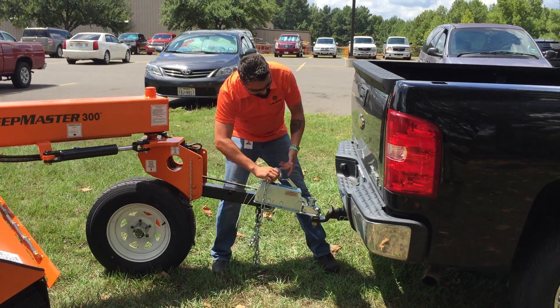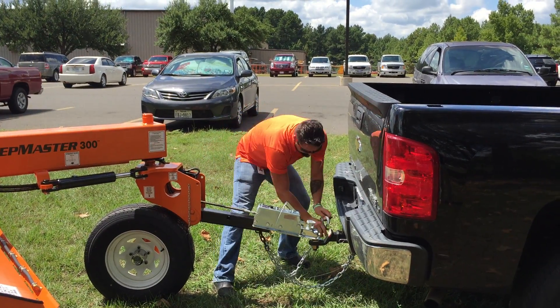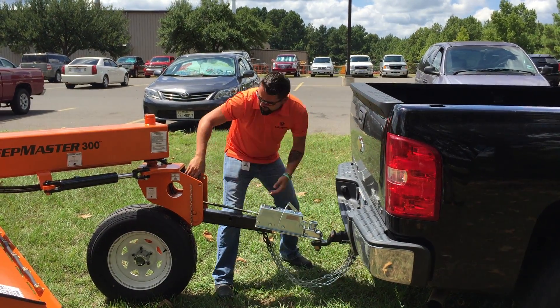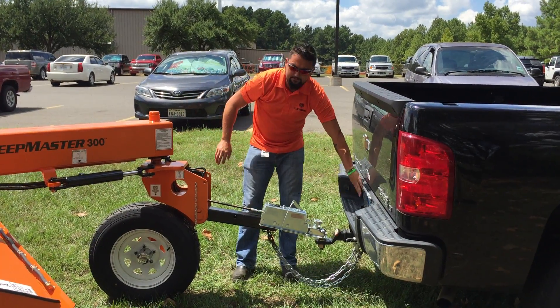We have two safety chains — we're going to hook those onto the pickup as well. And of course our four-way electrical harness, which is here, adapts back into the pickup.